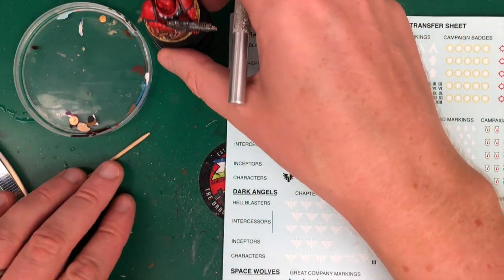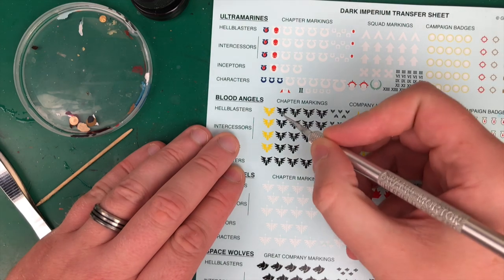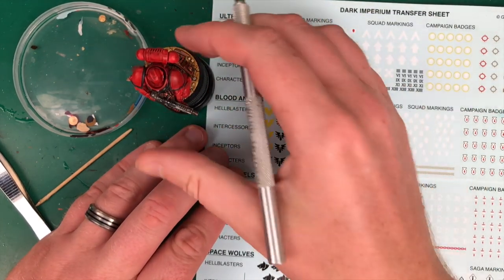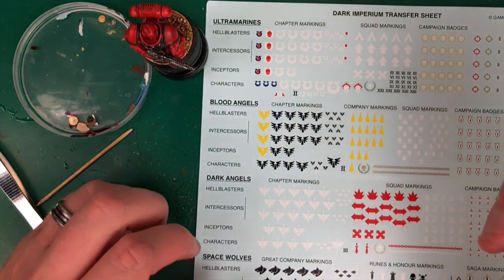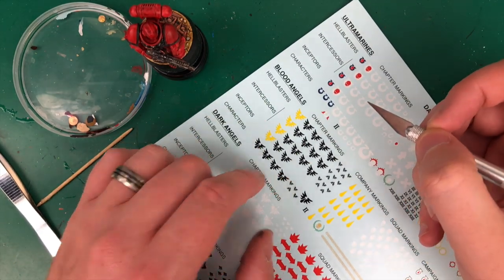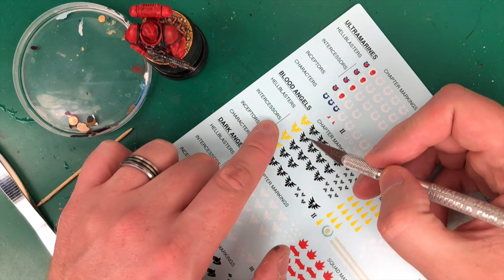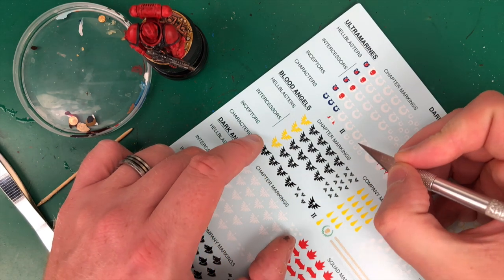This is a red one — a Blood Angel — so we're going to stick on some Blood Angel decals. I don't know where they go or what they're for, but let's put one on his shoulder and something on his knee to finish off the model and make it look super cool. I think he's an Intercessor, but they all look the same, so let's say that doesn't matter.